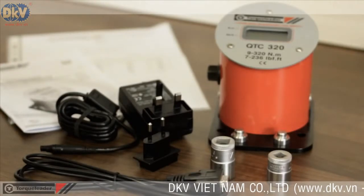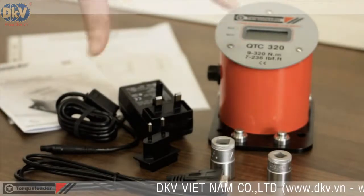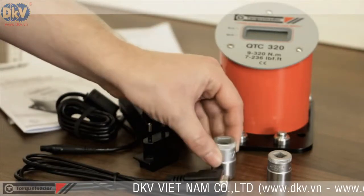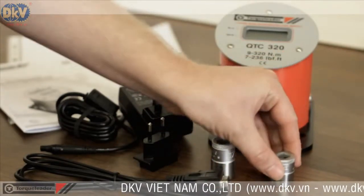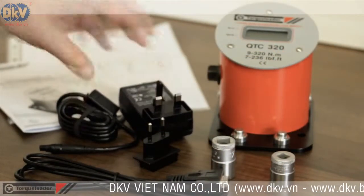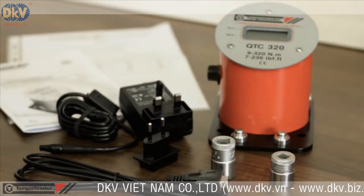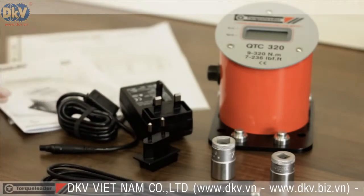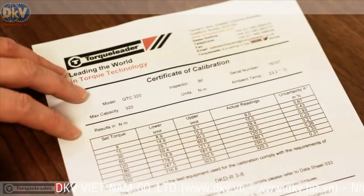Each model in the QTC range is supplied with a full set of accessories: drive adapters to suit different sized torque tools, a main power lead for use between 110V and 240V, an RS-232 download lead, a full set of instructions, and a certificate of calibration.